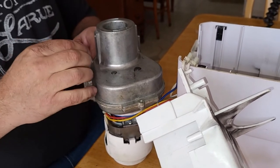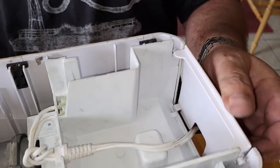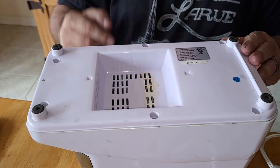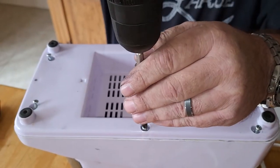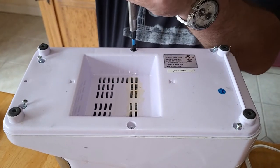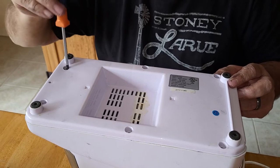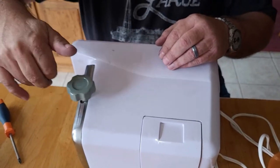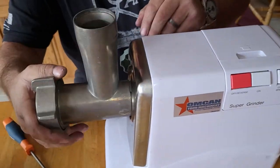I won't bore you with the full reassembly. Here's the cover for the cord — it's easiest to slide this in now so you don't have to force it later. Put the bottom back on — it should just drop in place without forcing. Then put the six screws back in, zipping them down gently. Don't overtighten them and break the case — just snug by hand. Reinstall the grinding head, making sure not to cross-thread it.